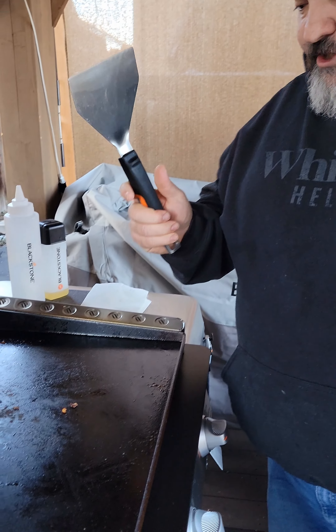A lot of people have questions about how to clean a griddle after a cook. We're gonna go over it real quick — it's super easy, follow along. First thing you're gonna want to do is get your scraper.